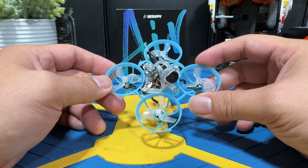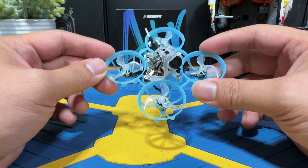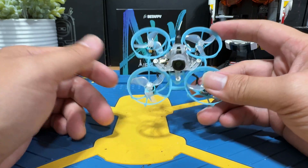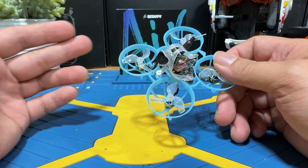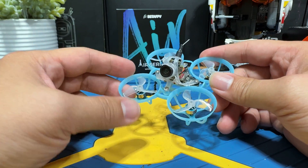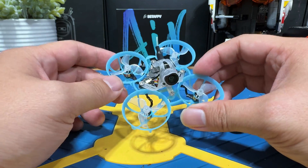If you have the Beta FPV Air 65 or the Air 75 ExpressLRS Edition and needed some help to set it up for the first time, this video is the one to show you how. I will guide you through how to connect the quad to your ExpressLRS radio, we will do some basic setup in Betaflight, and at last I will show you how to connect to your analog goggles. So this is a full setup guide.